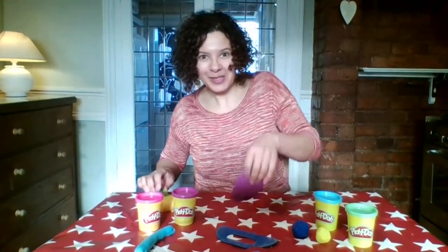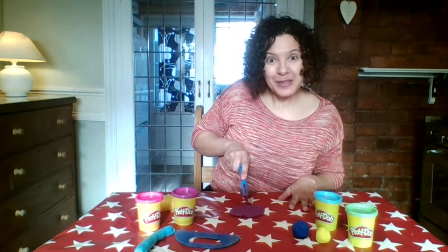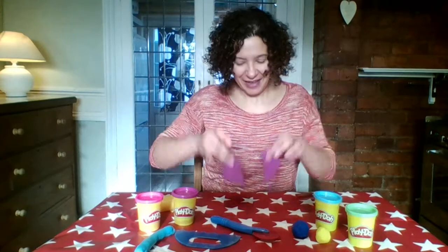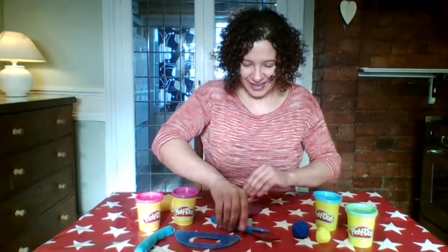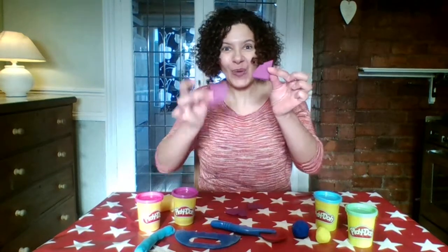My splat of play-doh is reminding me of a pizza! I'm going to have a go at cutting it using my pizza cutter — in half, and then into four quarters.